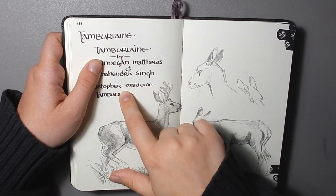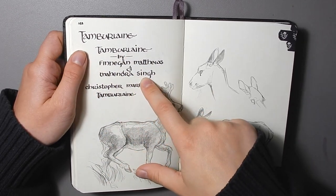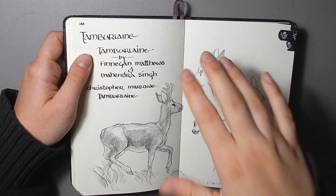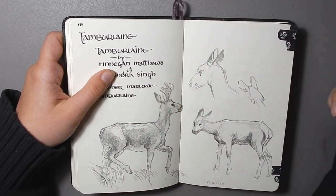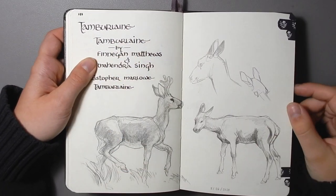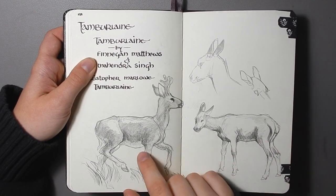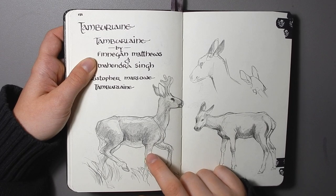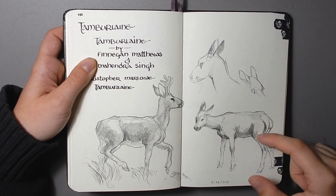This is the title of a comic that my partner's working on with his project team member, so just practicing some calligraphy while writing that out. I think I'm going to help them with their title and word mark later — it won't be like this at all, but you know. And then I sketched some deer here from reference — I believe this is a white-tailed deer or a mule deer, and then this is an elk calf.